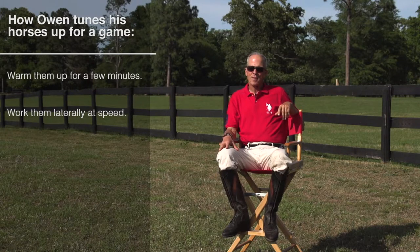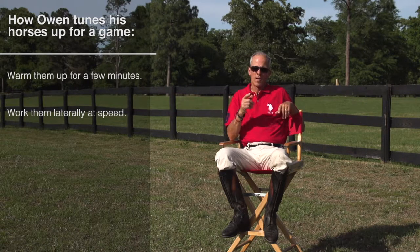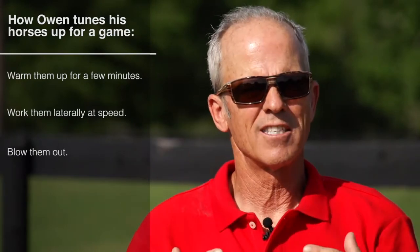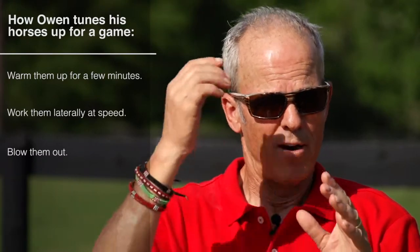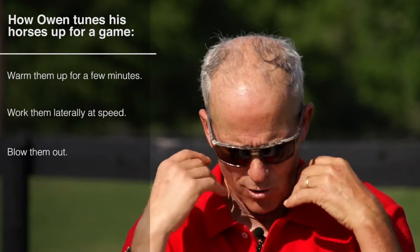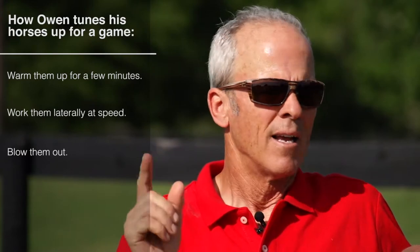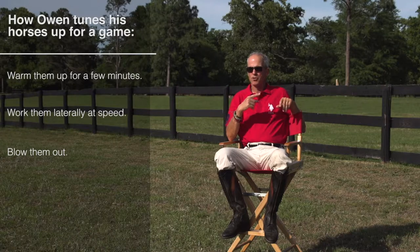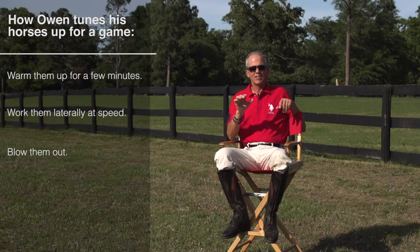Polo at speed — you're generally not stopping. You're always playing, as I call it, across the neck, meaning you're going laterally. So I'll blow them out, which literally means you're blowing their lungs out. You'll hear a horse after you run them — they'll go and they're actually blowing the snot and everything out of their nose and lungs. We've always called it blowing them out. Usually I'll give them one length, maybe two — one at three-quarters speed and then one in the last half of the field where you really blast them.